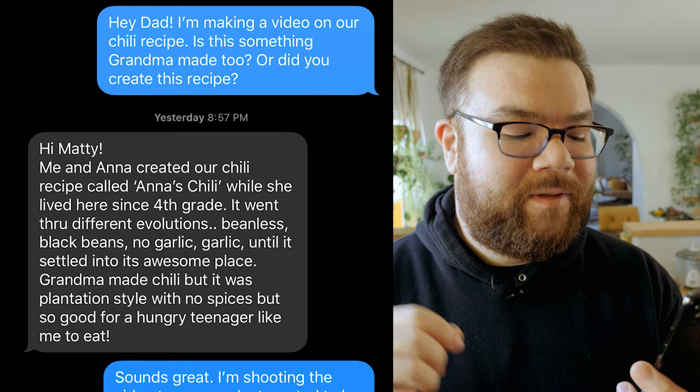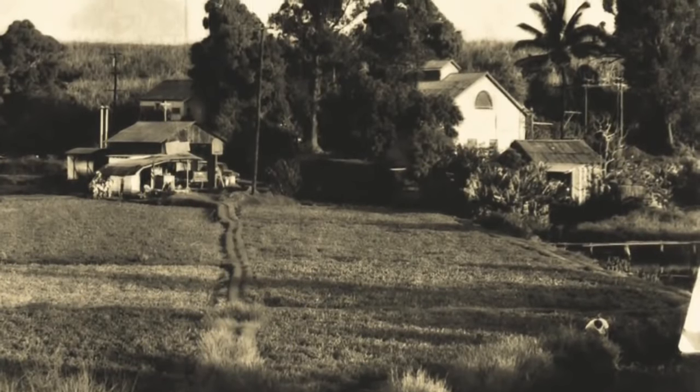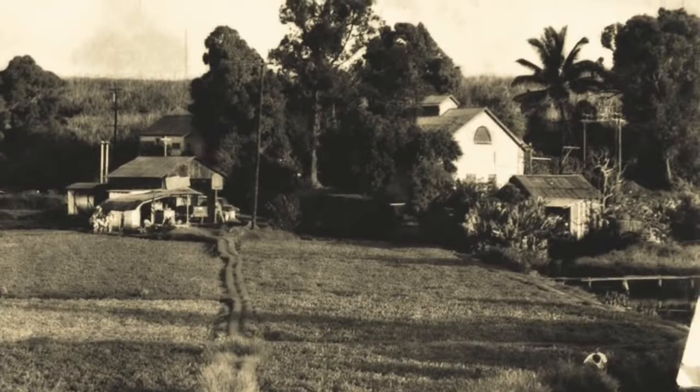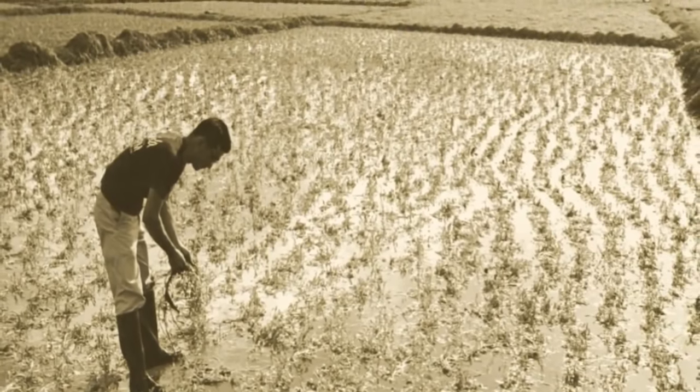Grandma made chili, but it was plantation style with no spices, but so good for a hungry teenager like me to eat. And by the way, plantation style is not what you think — he's referring to the area we grew up in, which was referred to as the Plantations of Hawaii. I grew up in the central part of Oahu, which is where a lot of the produce for the whole state was grown.